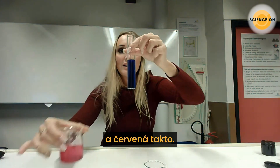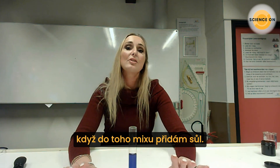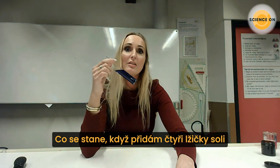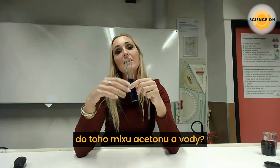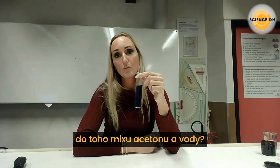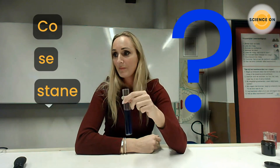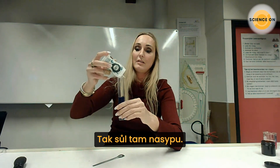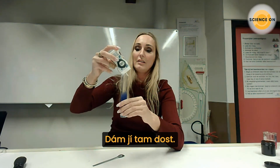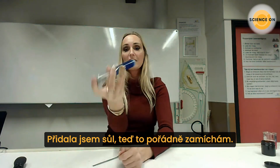The second question is: what will happen if we add salt to this mixture? We have this mixture — what will happen if we pour about four spoons of salt into this glass with the mixture of acetone and water? I will just pour it like this — I'll put a lot of salt in it and mix it.